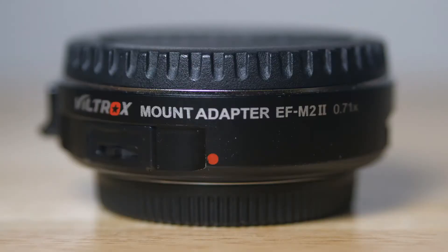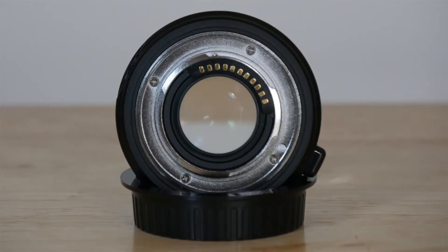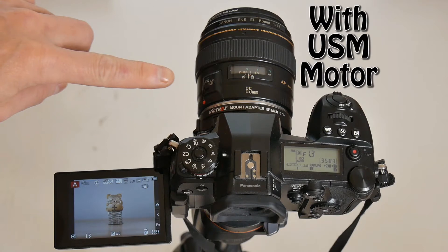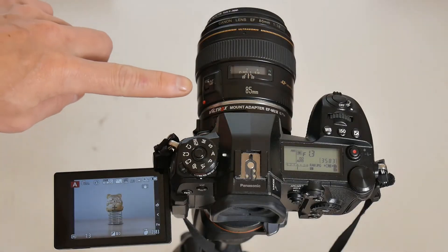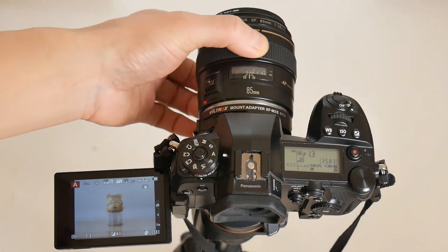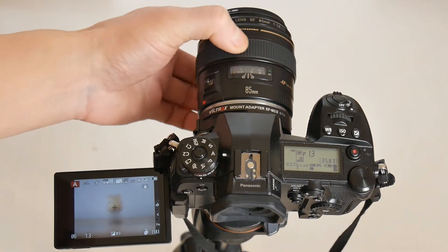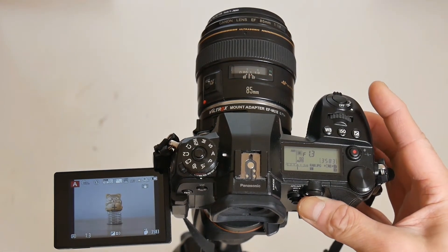Now let's examine focus behaviors with the Viltrox EF-M2, which allows signaling between lens and camera. With the Canon 85mm USM motor lens connected to the Lumix G9, lens set to auto focus and camera set to auto focus, I can manually adjust the lens with the focus ring even in auto focus mode. I can also force the camera to refocus by pressing the back button auto focus.